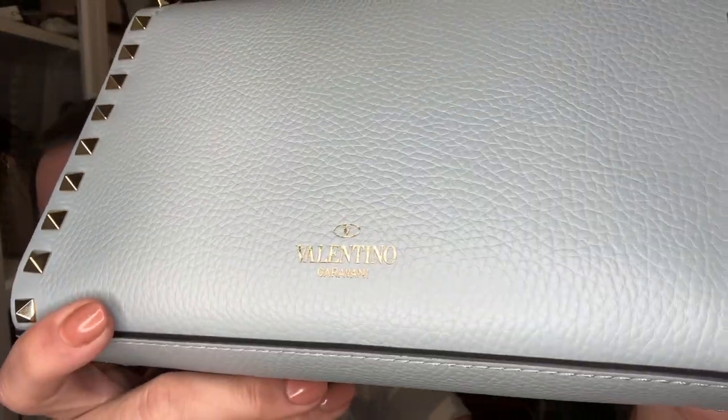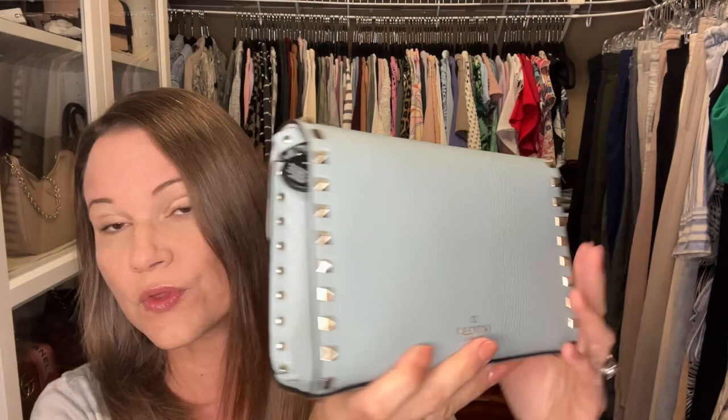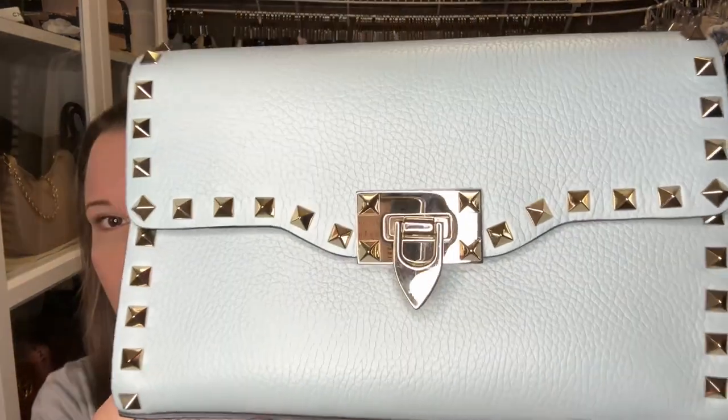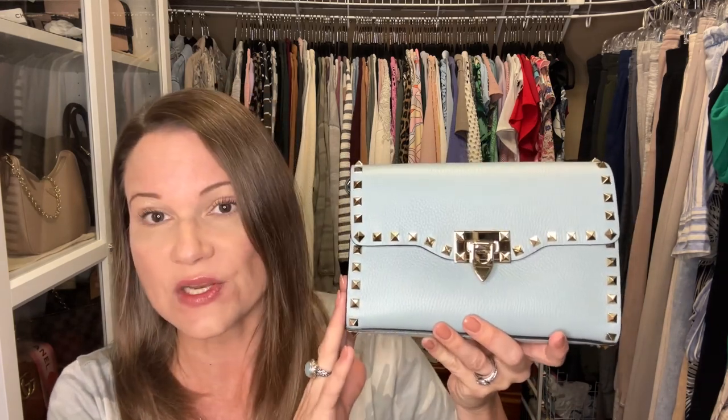On the back you'll see 'Valentino' is stamped there — I think it also says 'Garavani.' Just so you know, there is another Valentino called Mario Valentino whose designs pop up a lot on Rue La La, Gilt, Saks Off 5th, and I think Nordstrom Rack — it's not the same thing. Mario is related to this Valentino but it's more of a contemporary brand than Valentino Garavani, so don't pay premium prices for that one. It has cute designs but it's not the same level of luxury.